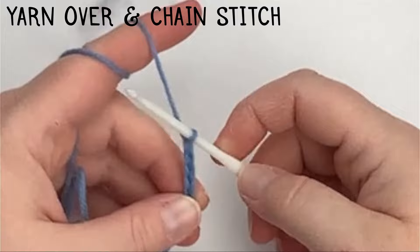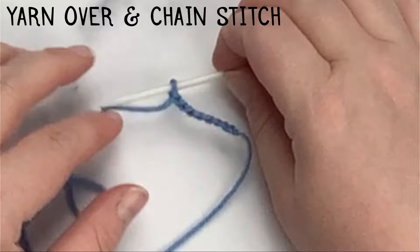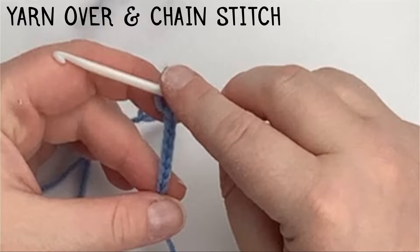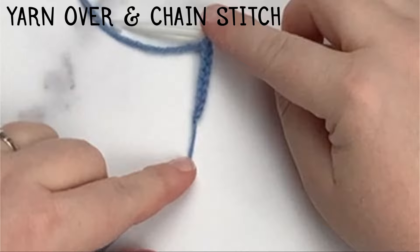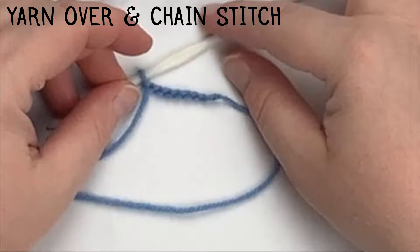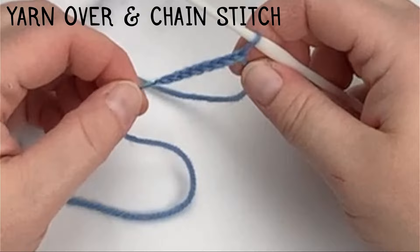To make sure you've created the correct number of chains, you may need to count them. You never count the very first loop on your hook — you always start with the stitch below. Here I have 1, 2, 3, 4, 5, 6, 7, 8 chains. Also, when looking at your chains you should see a V pattern. If you see a loop in the middle, you're looking at the back of your chain — we call that the back loop. Make sure you see a series of V's so you know you're looking at the correct side.